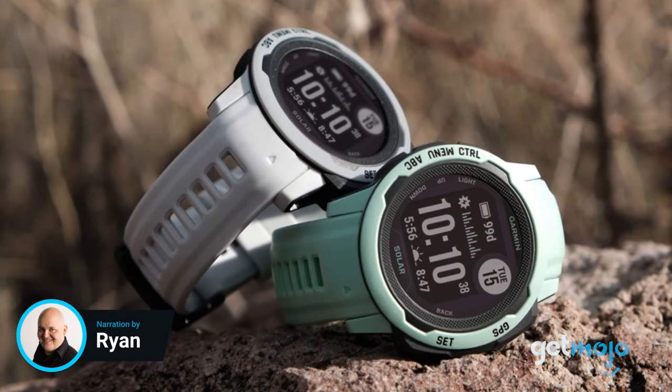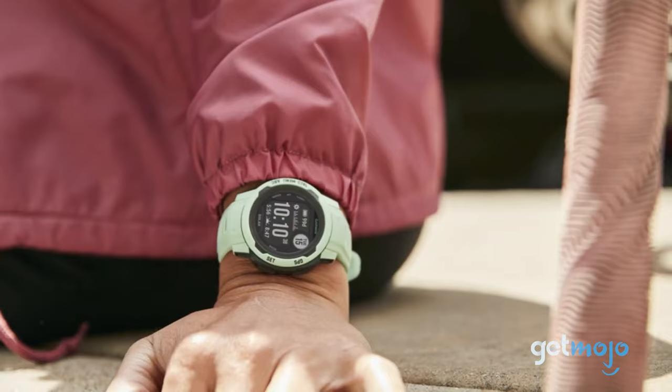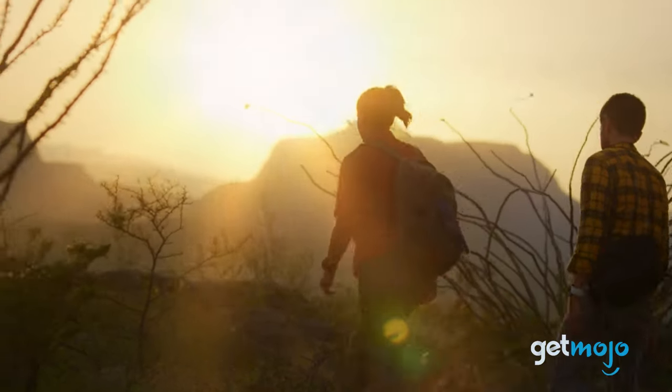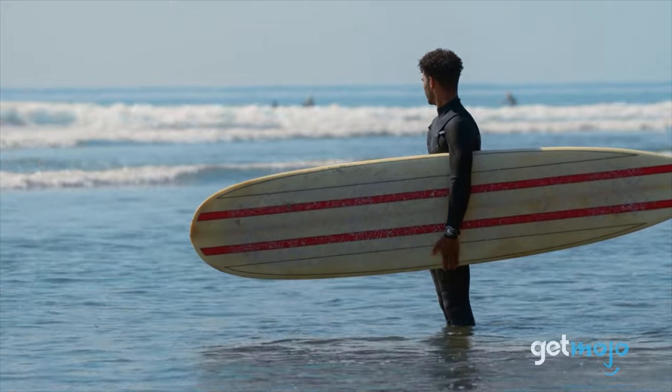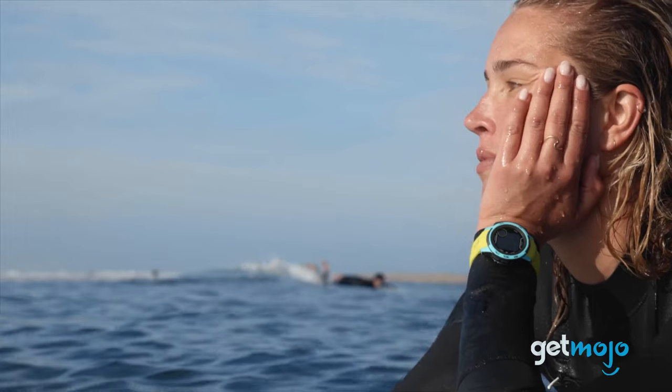The Instinct 2 Solar Rugged GPS smartwatch represents a fairly huge upgrade on the standard Instinct model, but it still remains an affordable outdoor adventure wearable fit for hiking, swimming, hunting, you name it. But what should you know before buying, and is the Instinct 2 Solar right for you? Well, that's what we're here to find out.